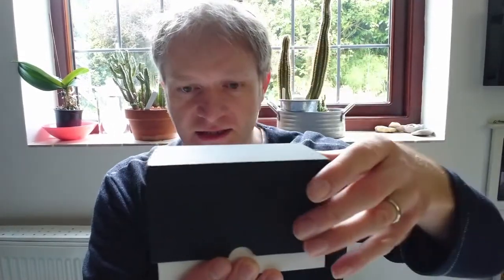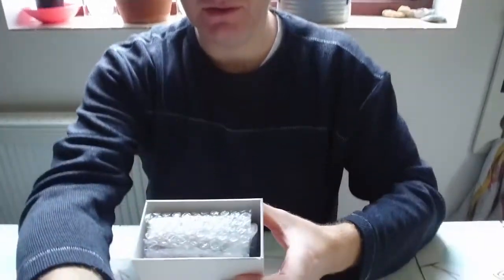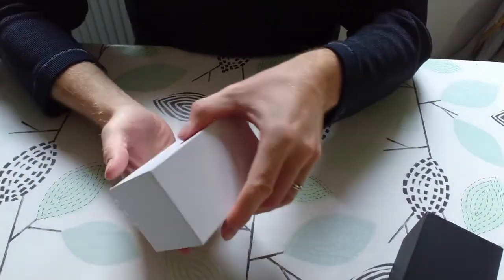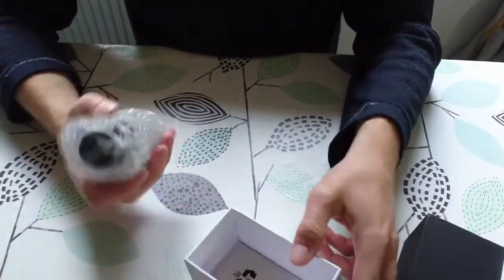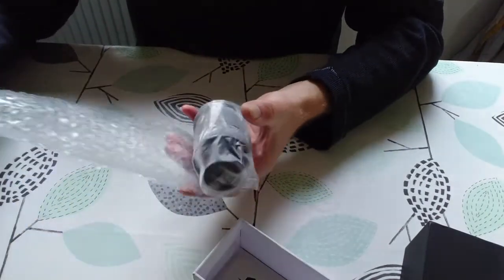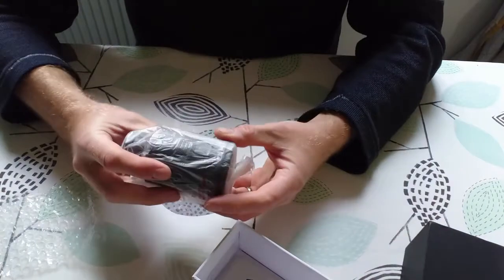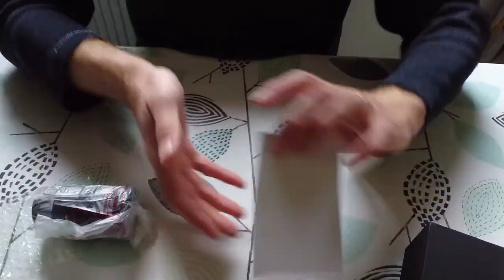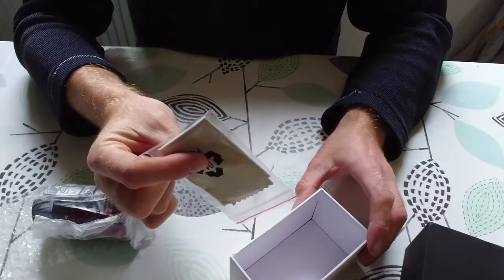Let's open it and see what's inside. I'll lower the camera so you can actually see what's going on. The eyepiece itself is wrapped in bubble wrap and feels fairly chunky. We've also got a lens cloth included.